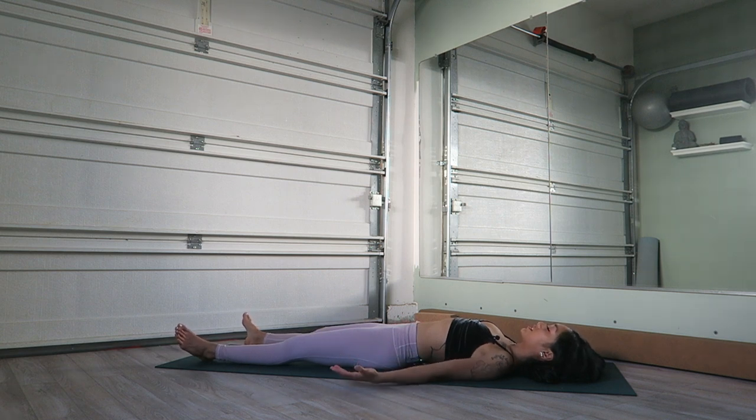Set the hands out, feet hips-distance or wider apart, and just relax here for a couple more minutes in Savasana. Thank you so much for joining me today. I hope you enjoyed, and if you did please share it with your friends and family. Thank yourself for giving yourself this time to stretch and open up and really be here with your body. Namaste.